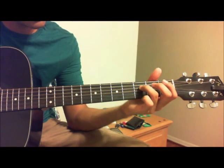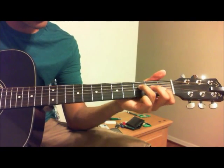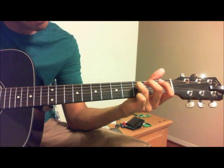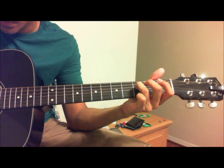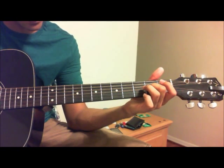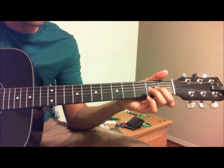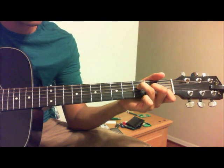And then for the F, it is the third fret of the D, the second fret of the G, and the first fret of the B. I think it's also the first fret of the E too, but I don't think it really matters.